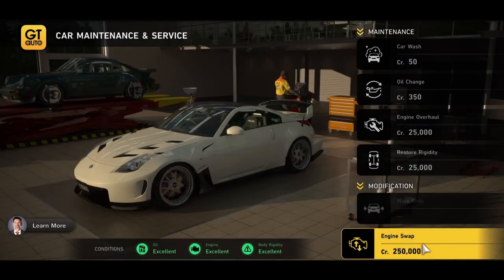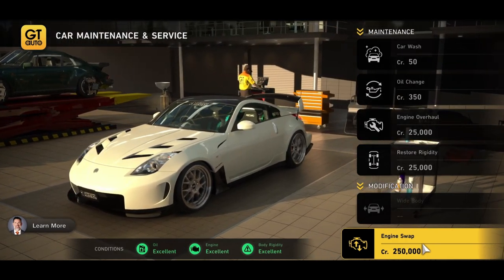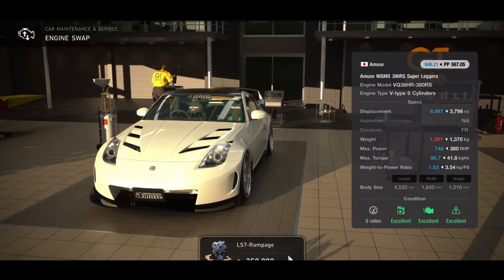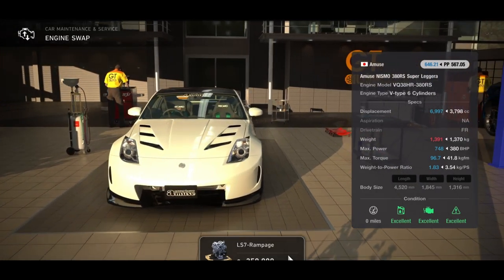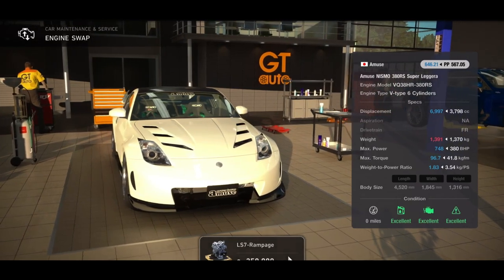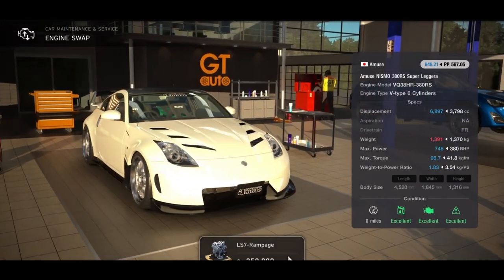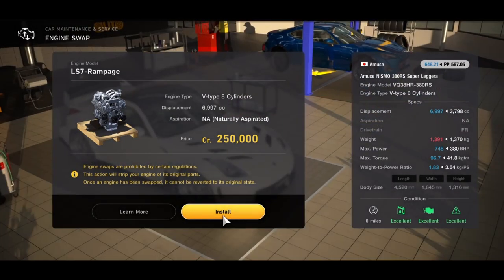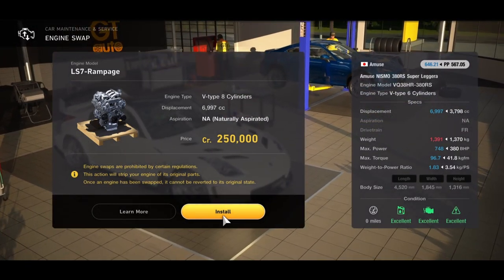Next up we've got the Amuse Nismo 380 RS — you might think it's already got a pretty good engine, but forget that: 748 horsepower courtesy of the LS7 Rampage. What a beast, and you'll be able to stick superchargers on it too. 748 horsepower — what more could you want?